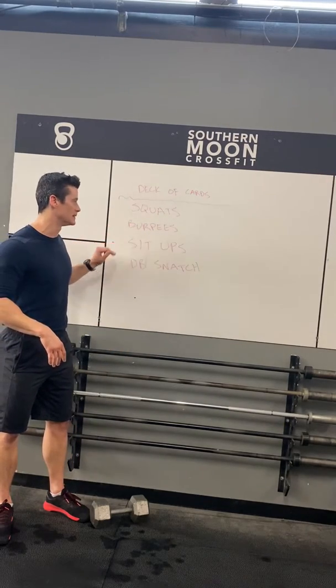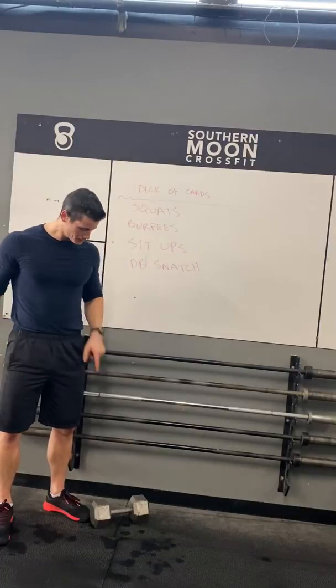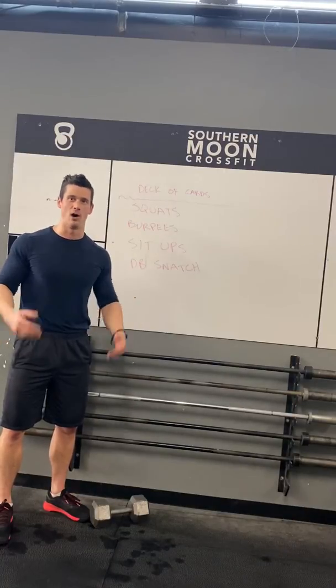We've got squats, burpees, sit-ups, snatches, ground overhead — whatever you want to do. Have some fun with it. Get your spouse, significant other, kiddos — get everybody involved in the house.